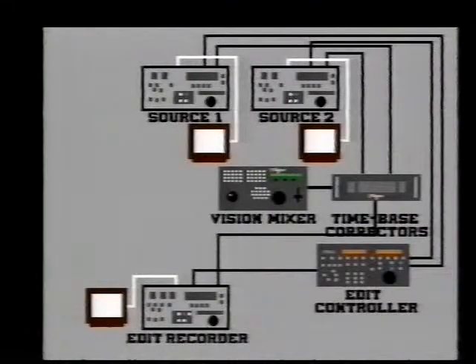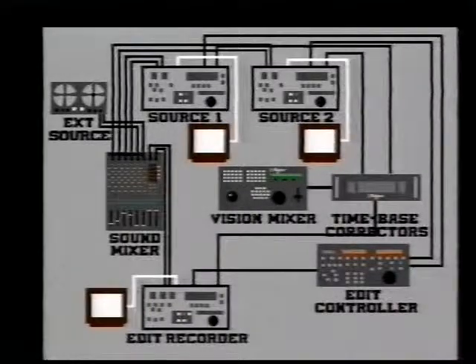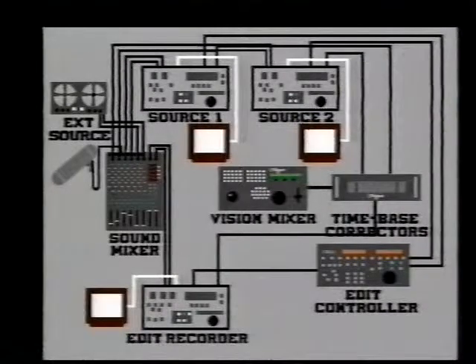Once you have this, you can make cuts, mixes, wipes, and any number of special effects. But that is just the picture. There's also sound, and some means is necessary of transferring sound from the two source machines to the edit machine and controlling them. The sound mixer can also take in signals from tape recorders, DAT machines, CD players, etc. And of course you need a microphone for recording commentaries.